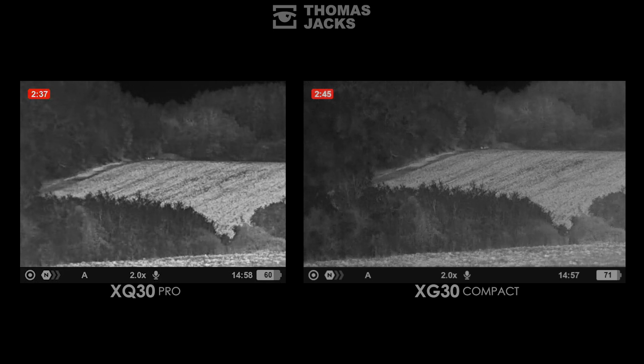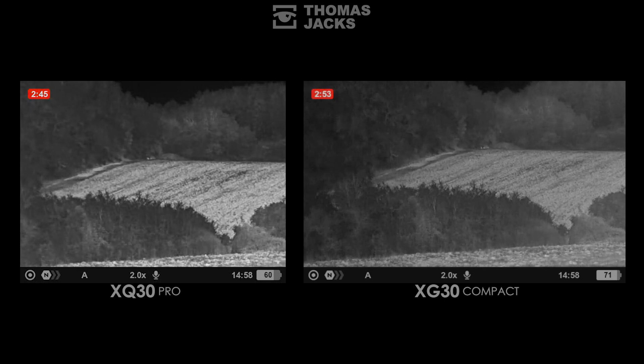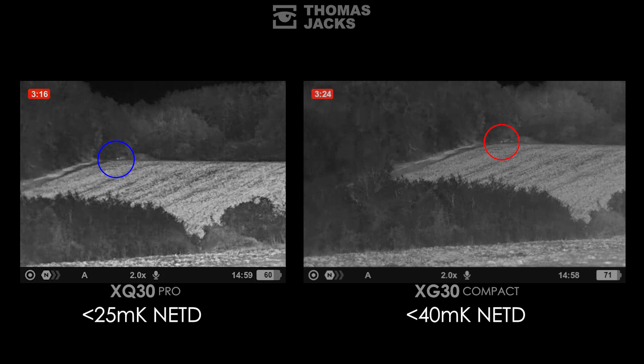That's rain you can hear, and it helpfully demonstrates our final factor: NETD, which stands for net equivalent temperature difference. It's a sensor's ability to show the minute temperature differences that give form and shape to trees and animals. Rain, mist, fog, snow and humidity all put a barrier of cold water droplets between us and what we're looking at, and the worse the rain is the more valuable a low NETD becomes. It's noticeable that the larger pixels in the XQ30 are better at retaining heat-sensing capability versus the smaller pixels in the XG30. So despite having fewer pixels, the XQ30 is now almost as good as the XG30 at finding the brood of pheasants sheltering 370 metres away — not a big change, but it would be more noticeable if the weather were to worsen.